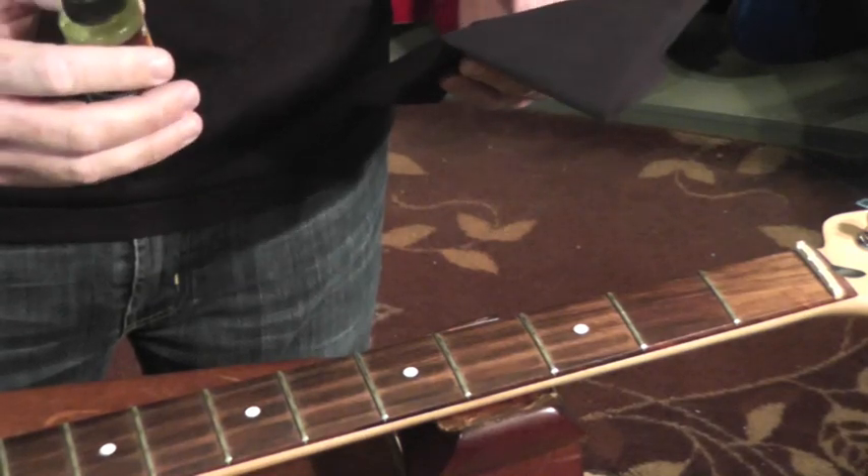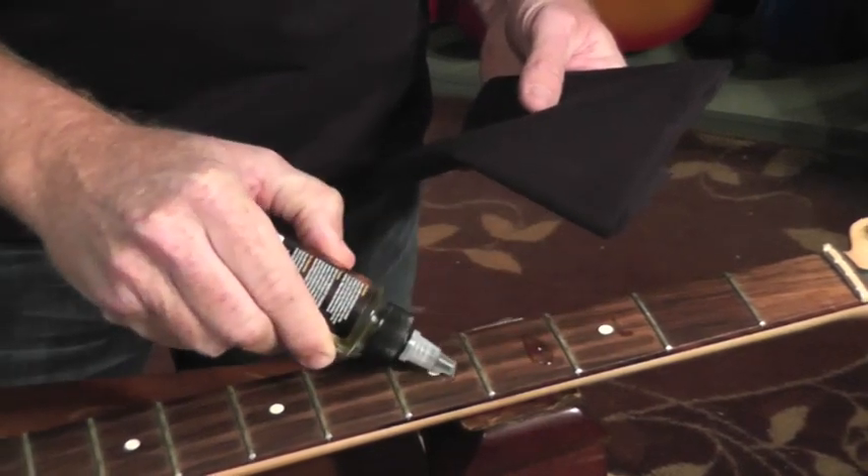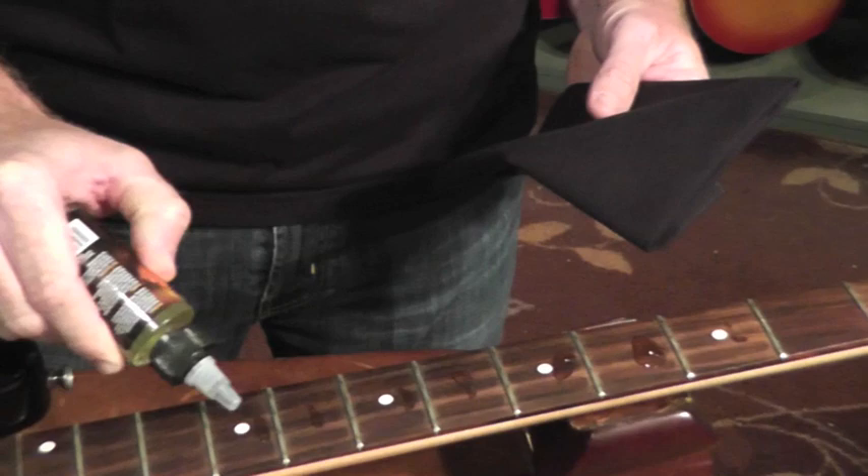Lemon oil tends to be acidic and tends to dry out the fretboard wood, requiring more frequent treatment. That's why we have no acidic properties — no lemon oil. You just want to put a dab in each fret, really quickly, super easy with this applicator that we have.